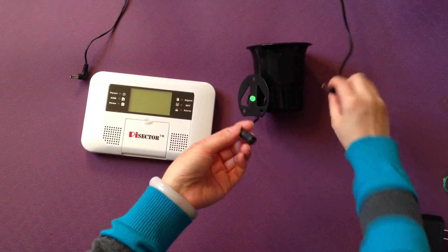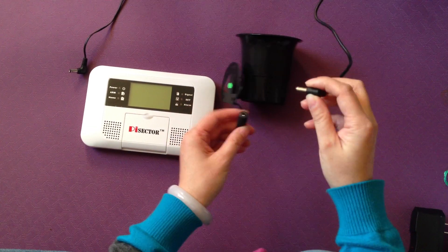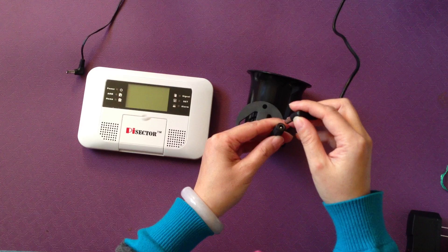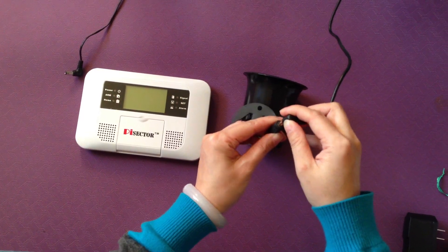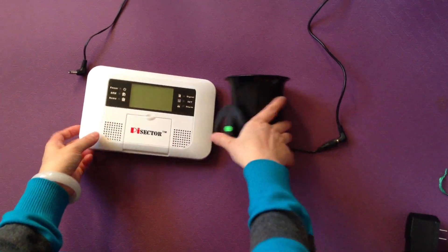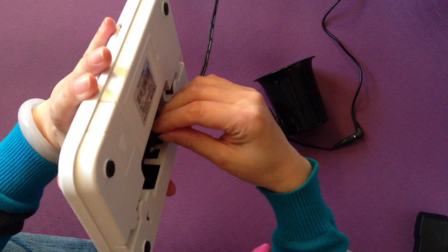You need to connect the adapter to the power outlet to set up its steady state. Then you need to connect the power to the alarm system, the main panel.